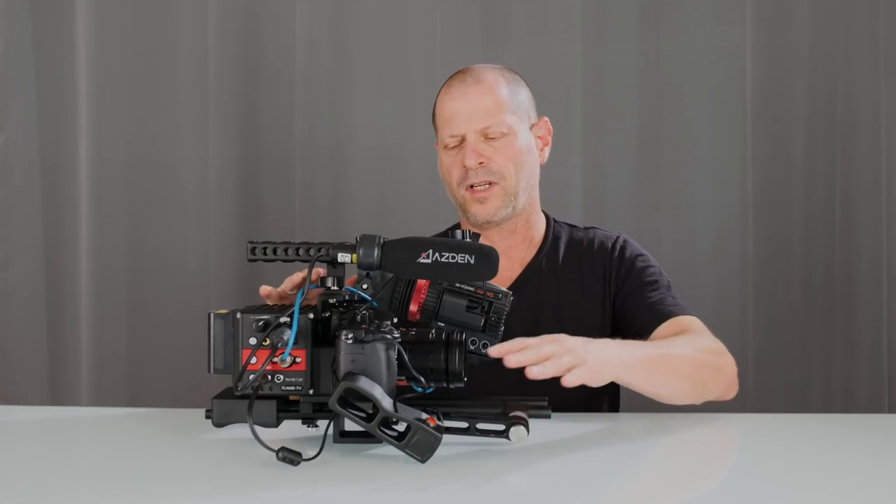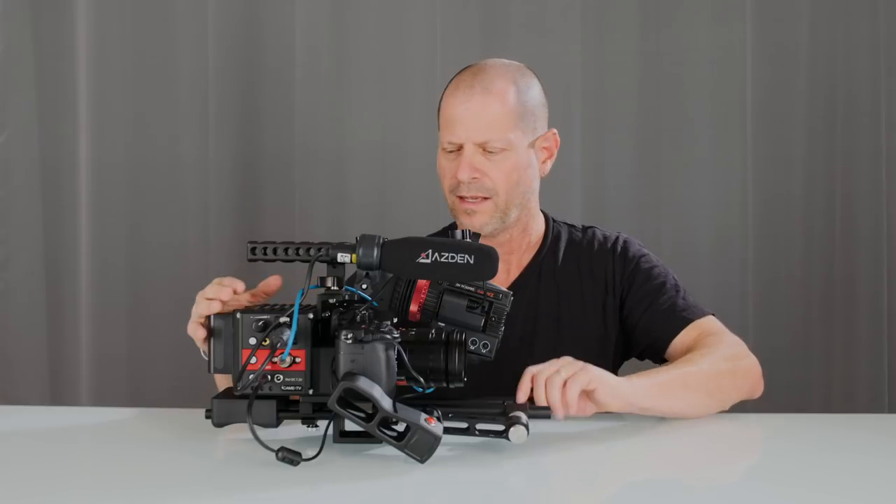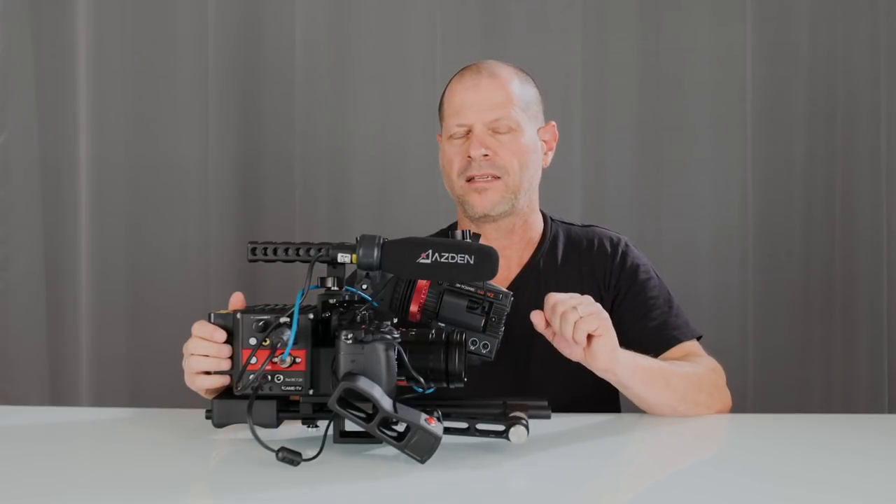A few notes. First of all, about the wiring — I didn't really bother to make it nice. This is just to demonstrate that everything can be connected and it's all working well. Some devices will be really power hungry, like some monitors, and as such it can be that this NPF battery will not be enough to power the camera and the monitor at the same time.